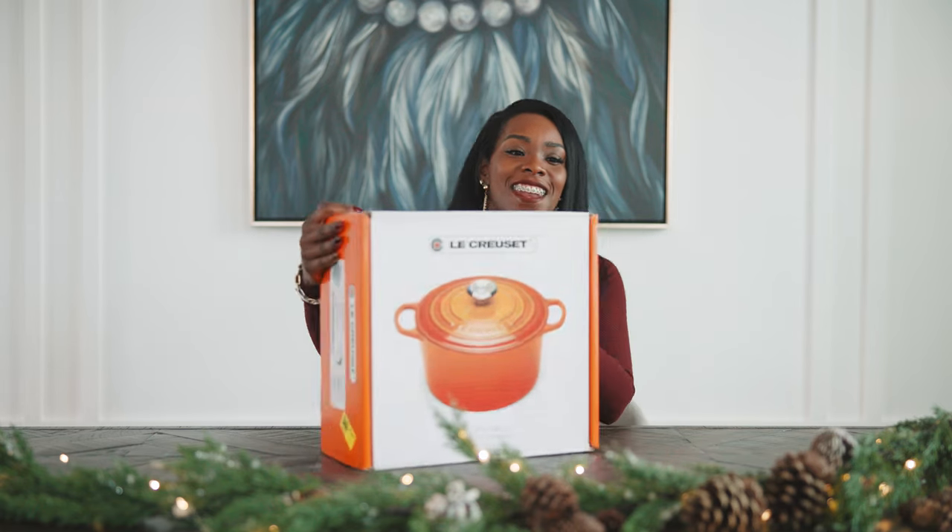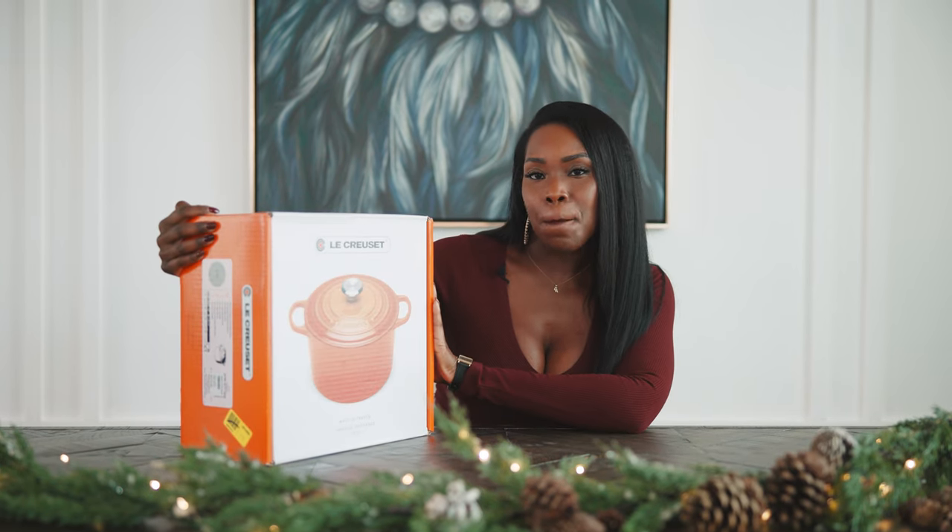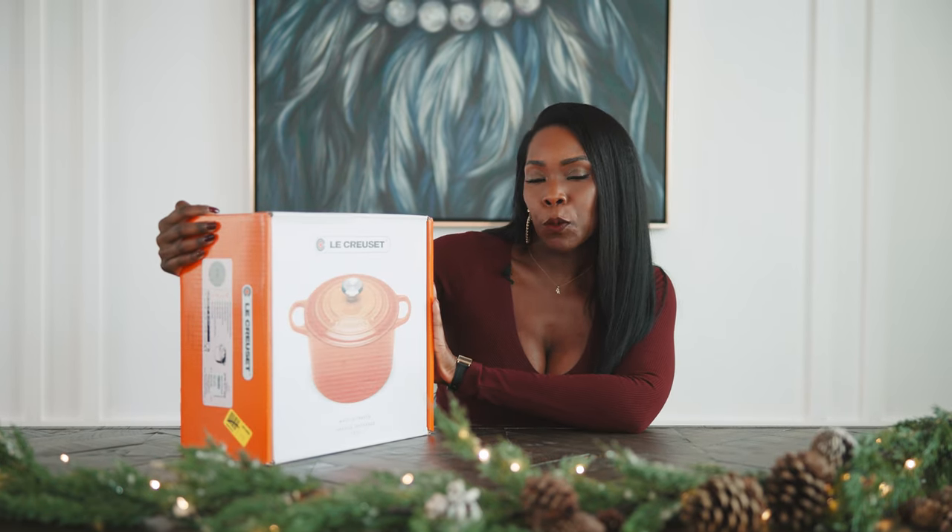So I decided on sea salt, and I am about to open this bad boy up. You all are going to share the experience with me as I unbox my first big Le Creuset purchase.